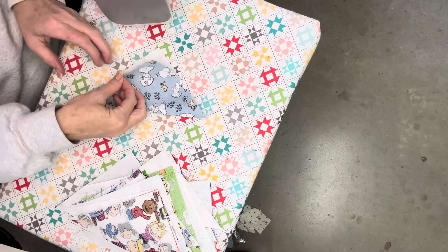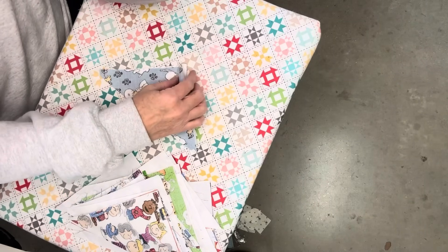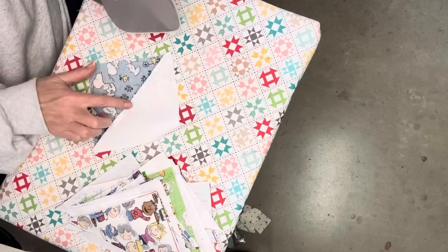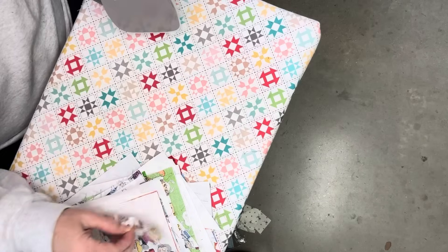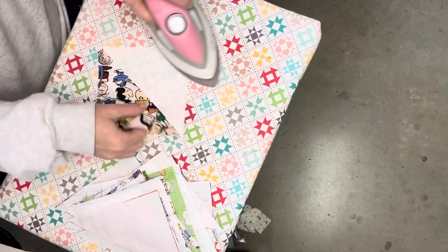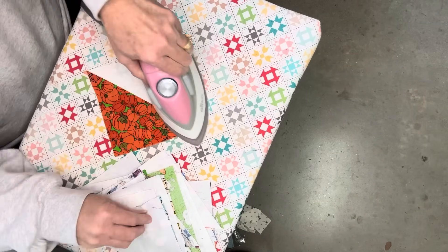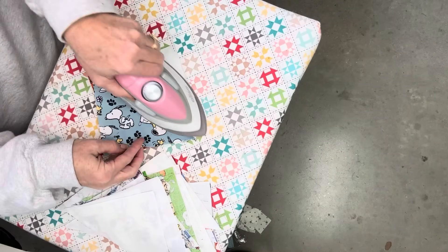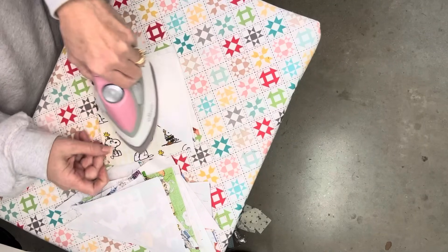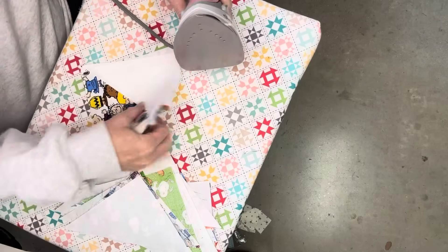Now that we've got them sewn together, we're going to take them to the ironing station and iron them open. I iron them so the seam is on the dark side — I don't want the seam showing through the white. Then I keep going until my whole stack is done. I don't want to bore you with this step, so I'll come back in just a minute once all the units are ironed flat.